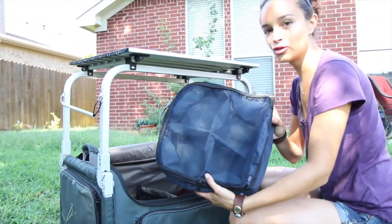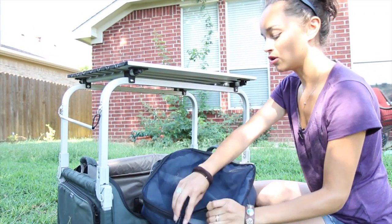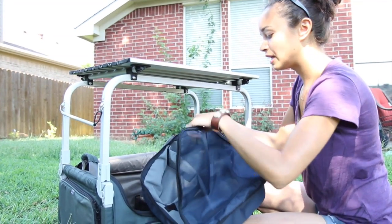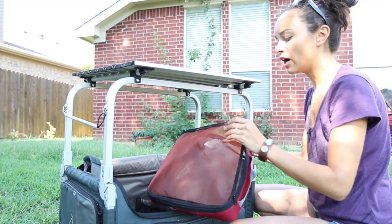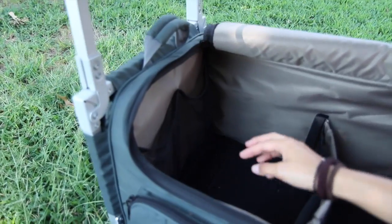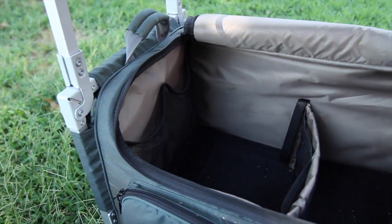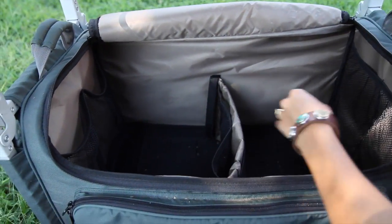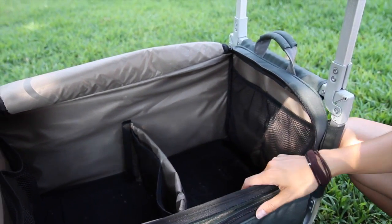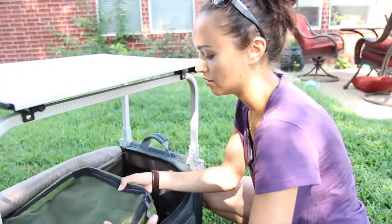In the bag you'll find several totes — smaller bags with mesh so you can actually see what's inside. You can put bowls in here, silverware, and plates, and you have another one of these too. On the inside of the bag you have more storage space for more silverware, bowls, pans, and pots — anything you want to put in there. There is quite a lot of storage space as you can see.